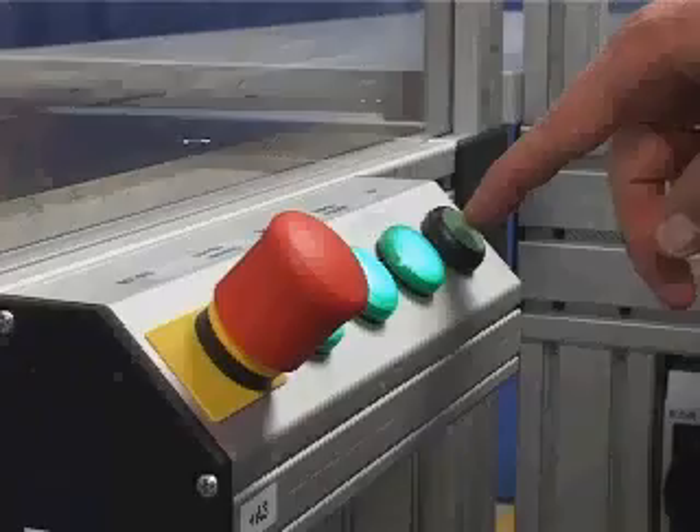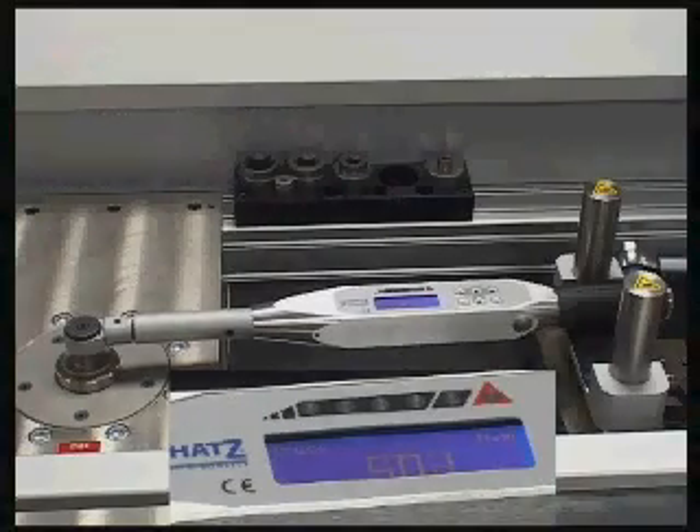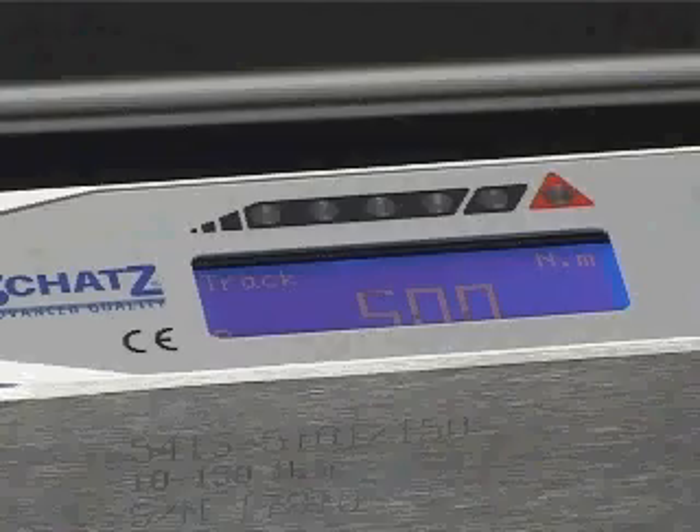When the operator calibrates an indicating torque wrench, the test system maintains the torque until the tester has entered the torque reading into the system.